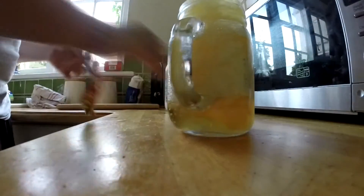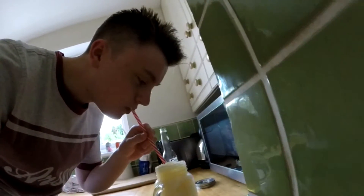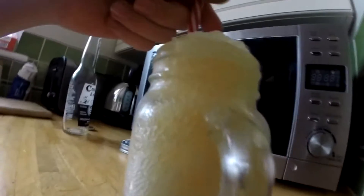Let's try it — it's actually going to overflow by the looks of it. That is how you make a beer slush puppy. Look, it's kind of bubbling up and it's still liquid at the bottom. So if I put the straw all the way down...